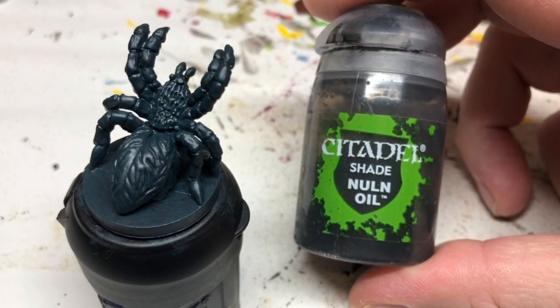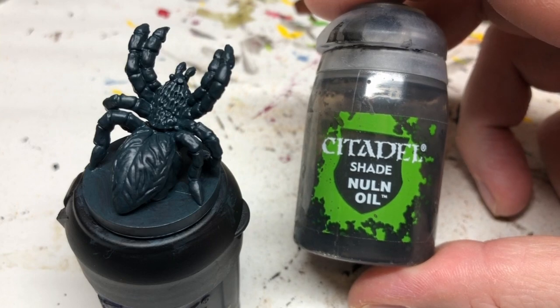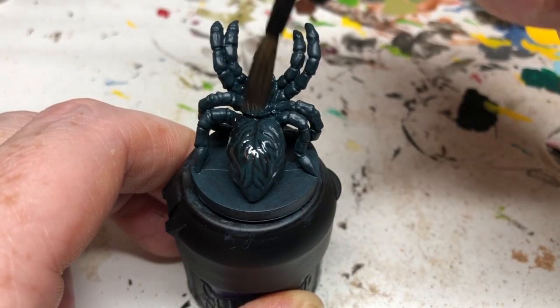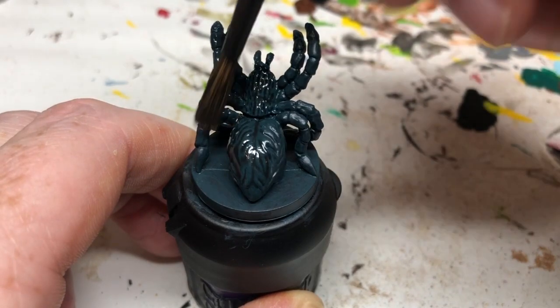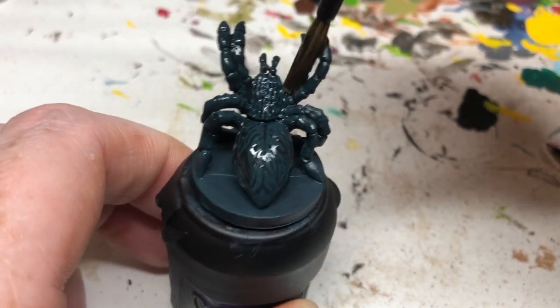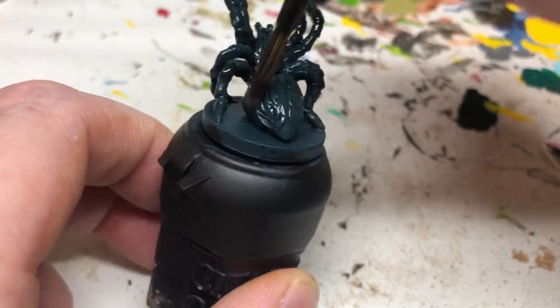With Incubi Darkness done, we are going to apply a coat of Nuln Oil over the whole miniature. This is obviously going to run into the recesses, pick out the details, add some recess shading, and also tone down the green a little bit.